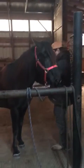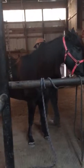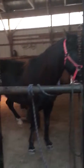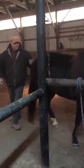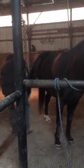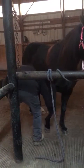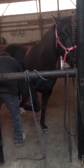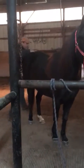I'm going to pick her feet out every time. She's pretty good with that — never really giving me too much trouble picking her feet up.